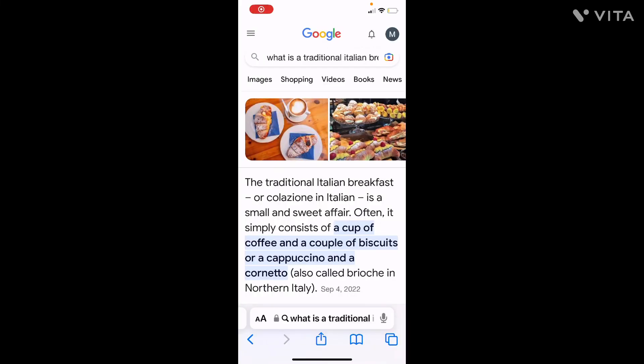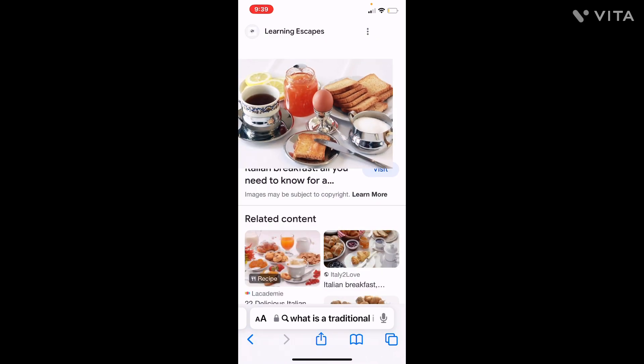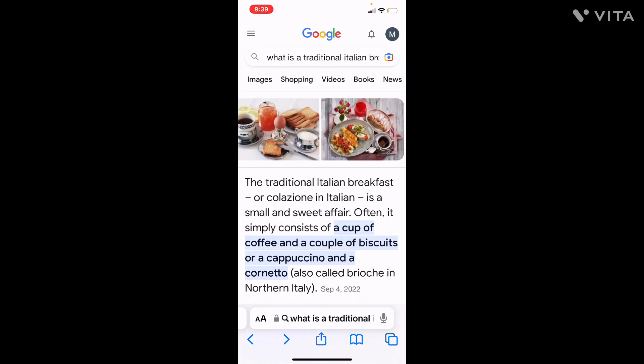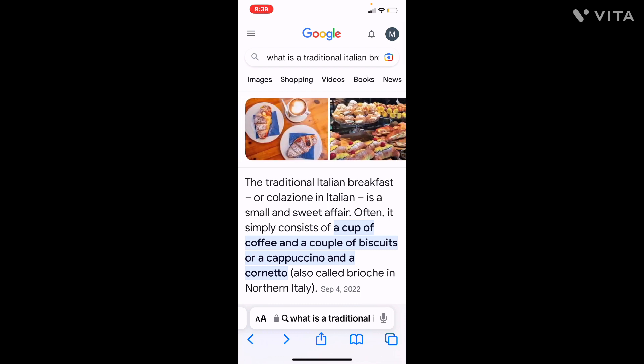Hi guys, it's Facey and Mason here, and today we are going to be eating Italian food for a whole day. That's right, our first level challenge on this video. After doing a little bit of research, I realized Italian breakfast was mainly a cup of coffee and some toast, which has to work because we don't have croissants at our house. This is one of the hardest challenges we've done mainly because it's Mason's first time drinking coffee.